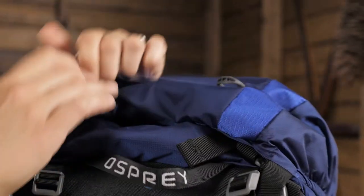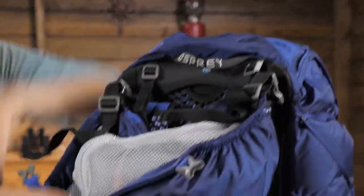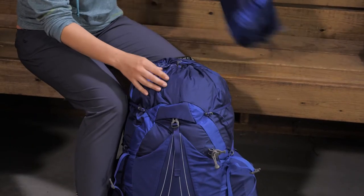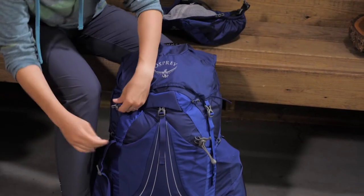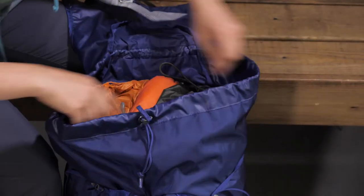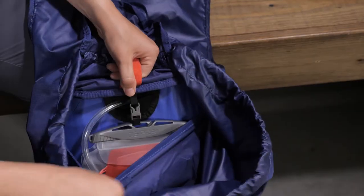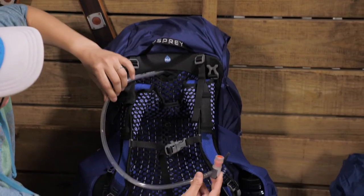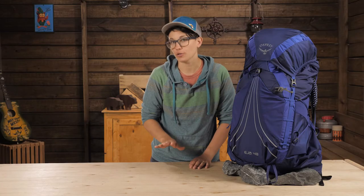There are just two short zippers on this pack — one in the top lid and one for the mesh pocket under the lid. If I were going on a quick overnight trip with minimal gear, I would remove the lid completely and secure the flap jacket over the top. The cavernous main body allows you to pack gear however you would like, and there is an internal reservoir sleeve and a central port so you can route the hose to either side shoulder strap. The reservoir is not included with the pack.